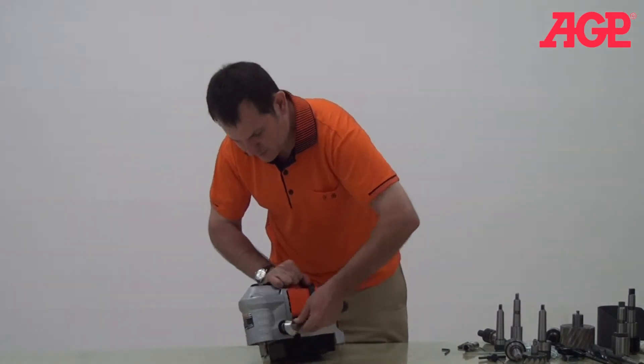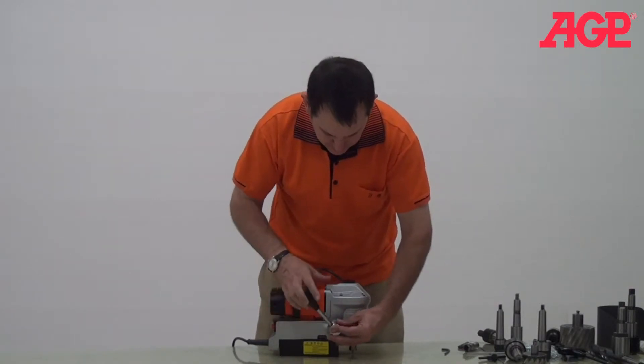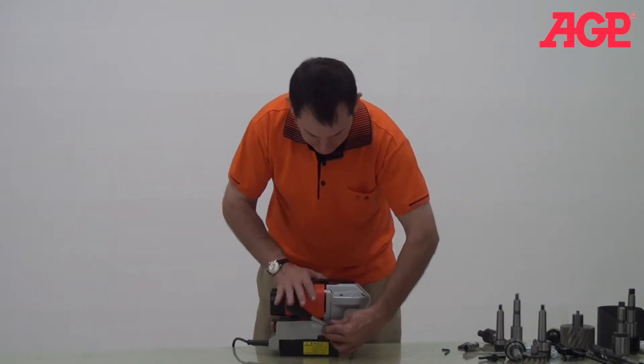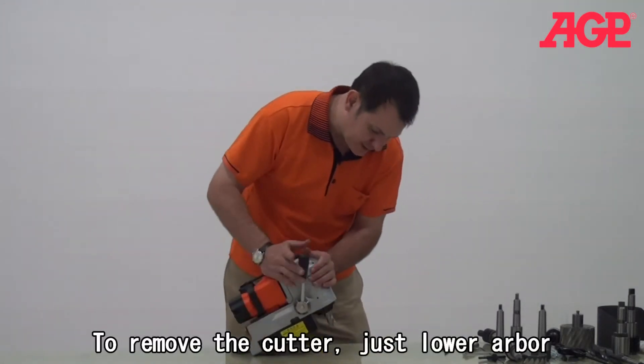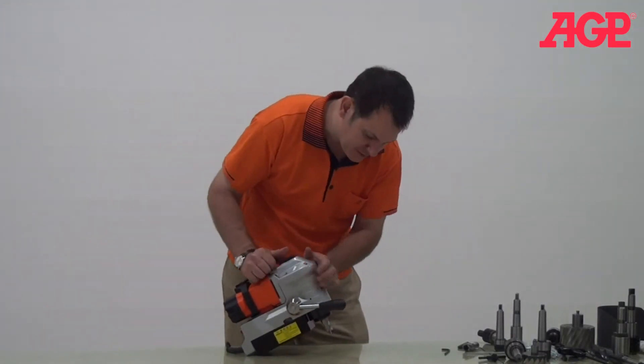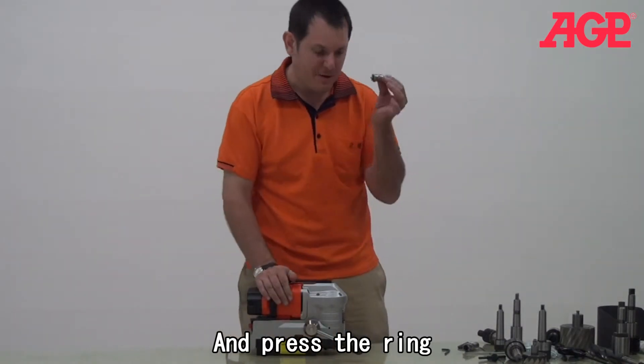So... isn't that cool? You can make your cutter out, no problem. Just press, and the cutter comes out.